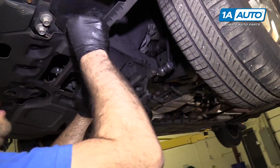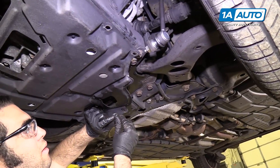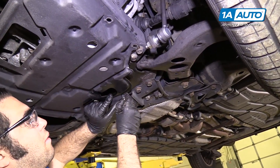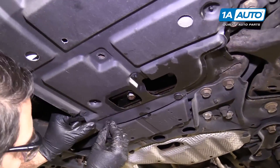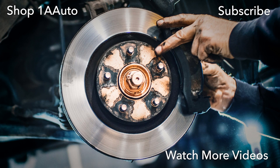Reinstall any plastic clips you took down to get the shield off. Thanks for watching. Visit us at 1AAuto.com for quality auto parts, fast and free shipping, and the best customer service in the industry.